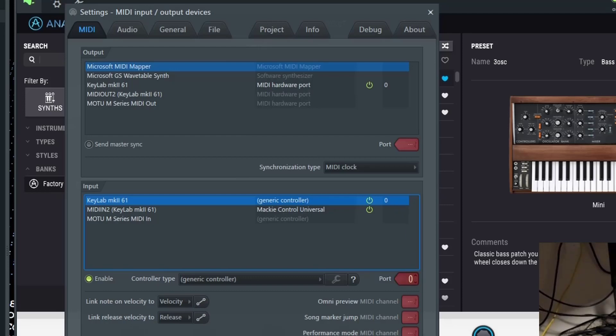Leave that on Generic Controller and switch the port to zero — by default it'll say blank. Switch that to zero, or whatever number you'd want. Zero is just the first number, so that's what I'm going with. Then make sure that controller is enabled.